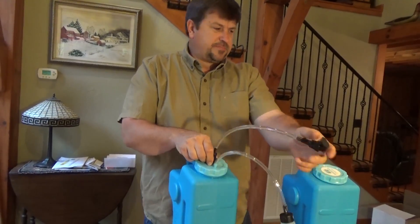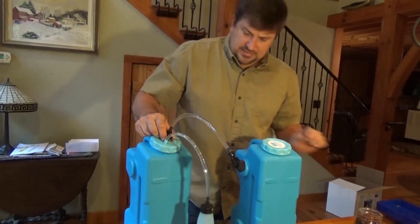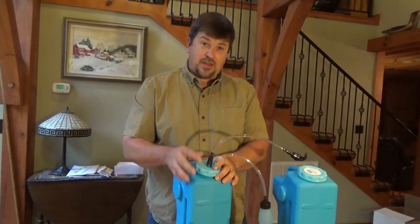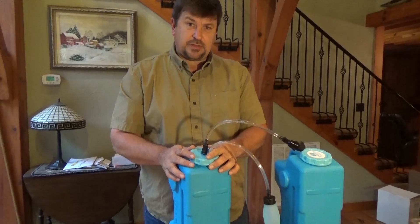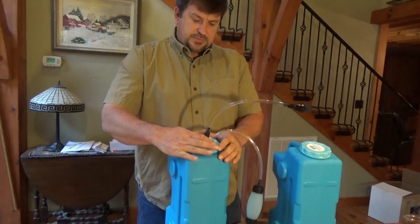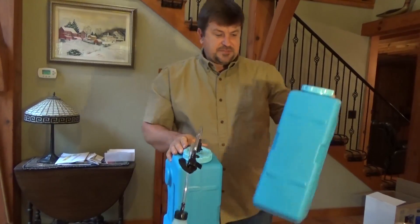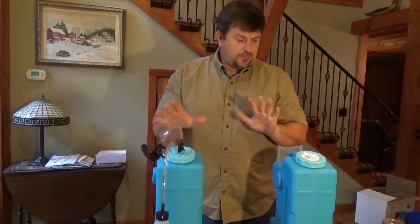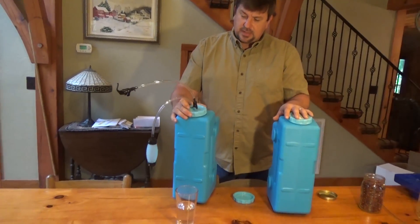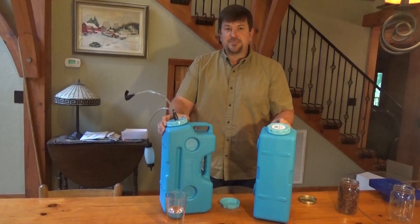You can also, instead of having a spigot, just go directly into a container with a hose. This is the Aquabrick. Look in the description — a lot of people ask where to find information on this. Everything we tell you about on our YouTube channel, we put in the description. If you're interested in a system, just click on the links — it'll take you to our website and you can check it out. Or if you just want a storage system that stacks, you don't need to get the filter. Hopefully I've answered any questions you have about it. Look in the description for all the information, and we'll be back with another product review. This is Engineer 775, signing out.